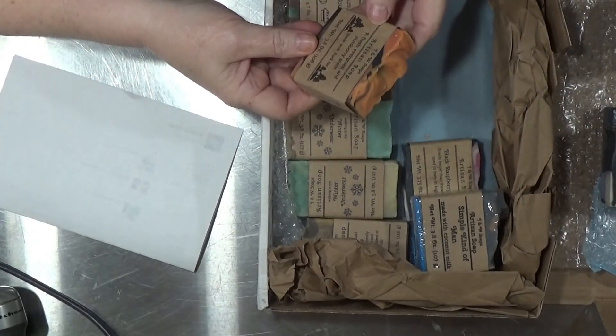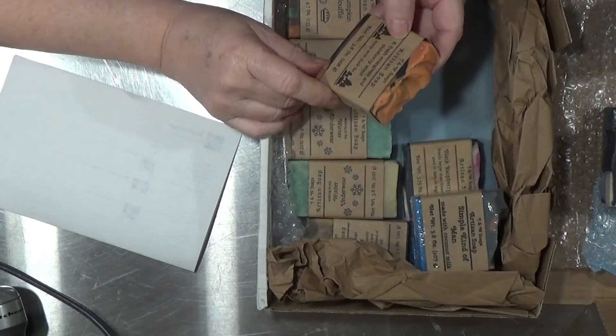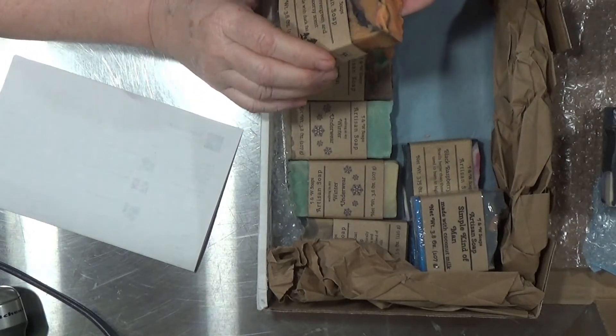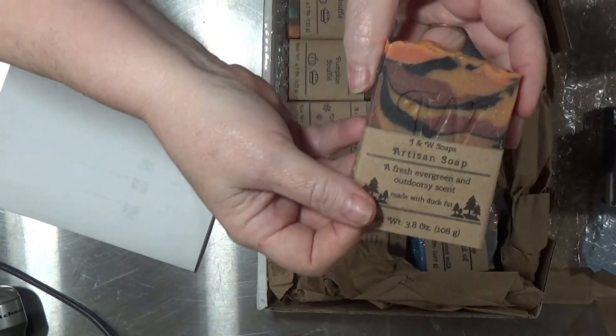This one is made with duck fat and it says 'a fresh evergreen and outdoorsy scent.' One of the things I like about these cigar bands is that you can actually pull them off and then put them back on.